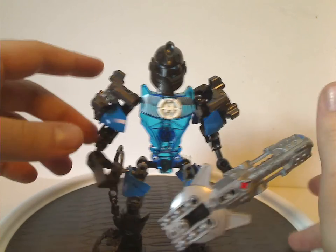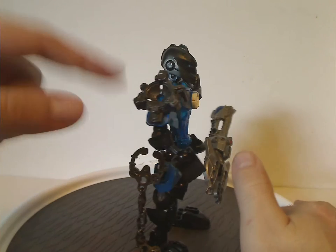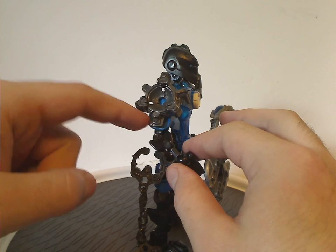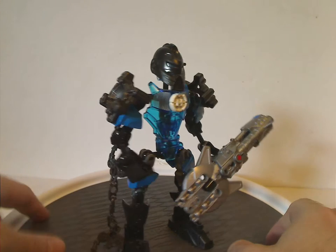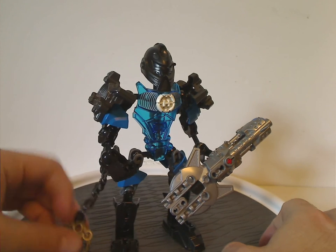Fitting to his theme of Sonic sound blasts, these were all new — or what was new to him, exclusive to him at the time — are these armor add-on pieces that are like amplifiers, which never came in any other sets, although they can kind of work out for MOCing.